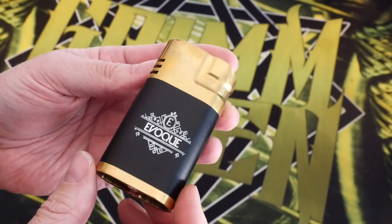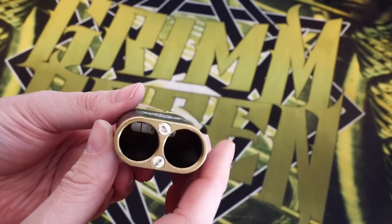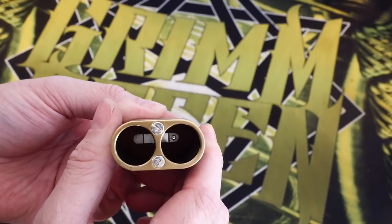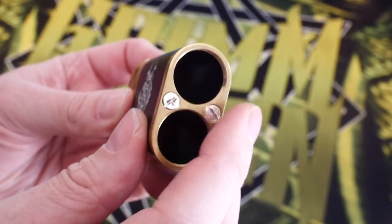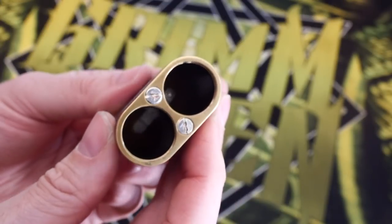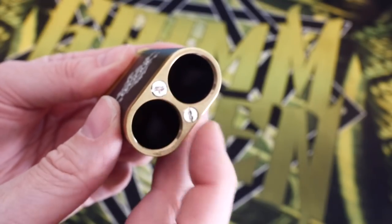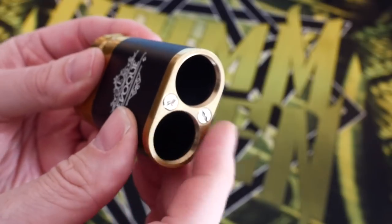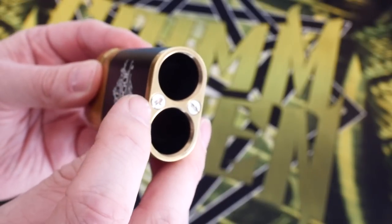This is the Evoke from Alter Ego Creations out of the Philippines — dual parallel unregulated 18650 mod. I've got the battery covers off so you can see down in there. Your contact is on this side and your switch is on this side. It can be disassembled fairly easily, although I'm not a fan of these flathead screws. As you can see from some of the marks, I didn't have an easy time taking this apart. I really wish they'd used Phillips head screws. You can still take them out, it's just a little struggle.